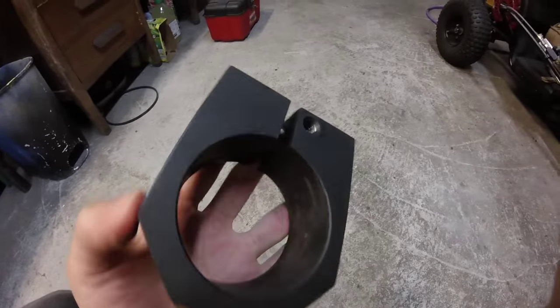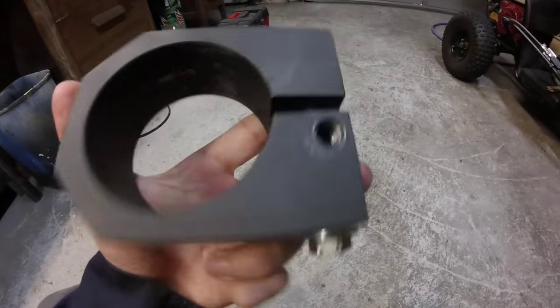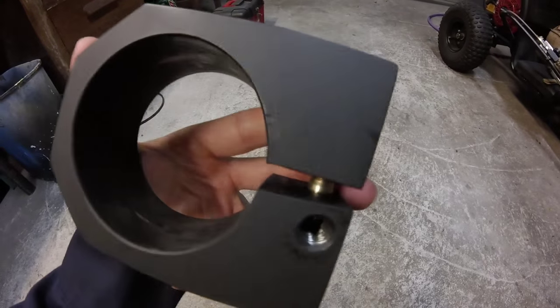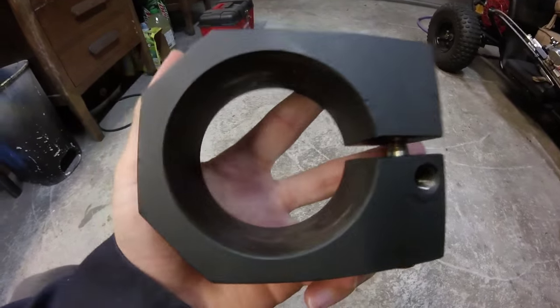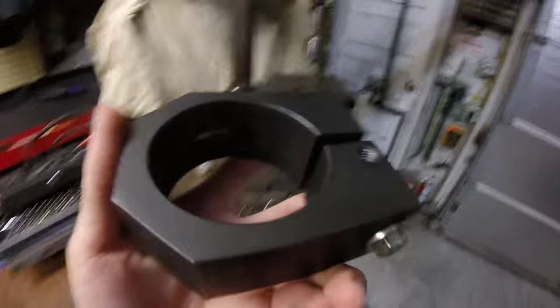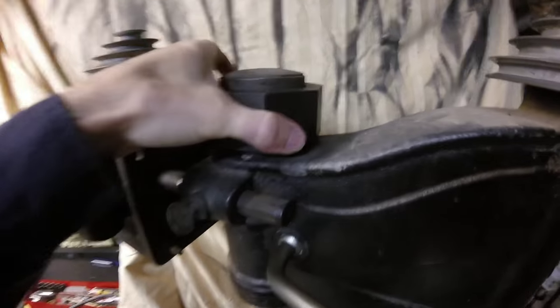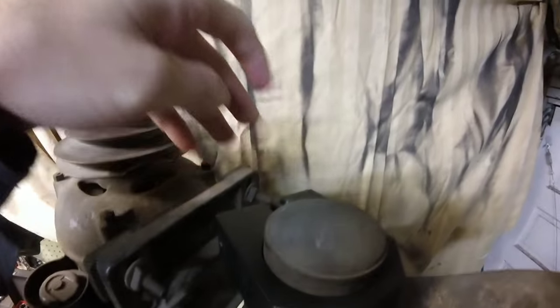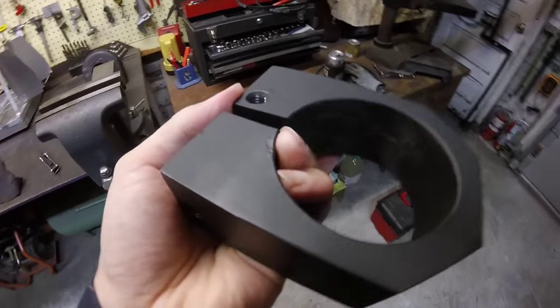This is going to be the bracket for the intermediate step pulley. It's an old bearing housing that I slid down the back here, drilled and tapped it. That's just the right size to clamp on the post of the drill press. I drilled a hole in the top with a shoulder bolt and a pulley.